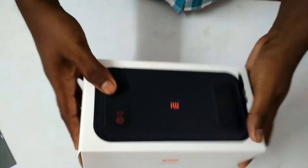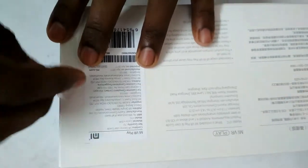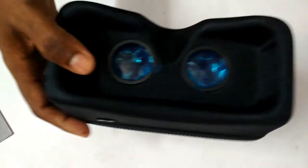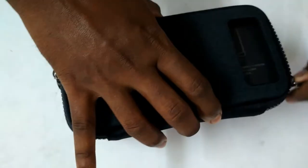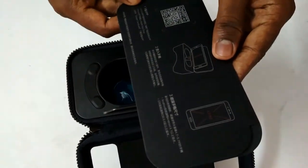Now let's see the back of the VR. It's compatible with Google Cardboard, and that's why they didn't give me any head strap. I think this is a disadvantage because without a head strap I won't be able to use this VR comfortably — I have to hold it in front of my eyes the whole time. This is the main disadvantage of the Mi VR. Earlier a head strap version was available on eBay, but right now it is not available, so the only option for Indian buyers is to buy it from the Mi store.